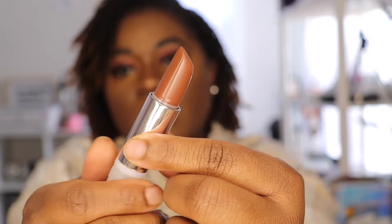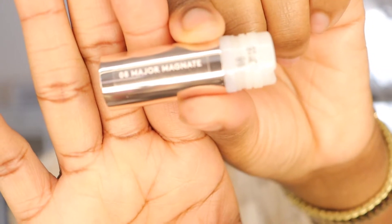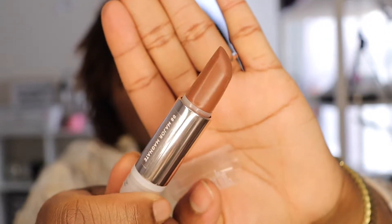Now it's time to talk about the bullets. I didn't buy all 10, but I bought four colors from the collection. The first color is She's a CEO. Another color is Major Magnate — the names of the products are printed on the side of the tubes. This color — Board Member — was actually sold out on the Fenty Beauty website.